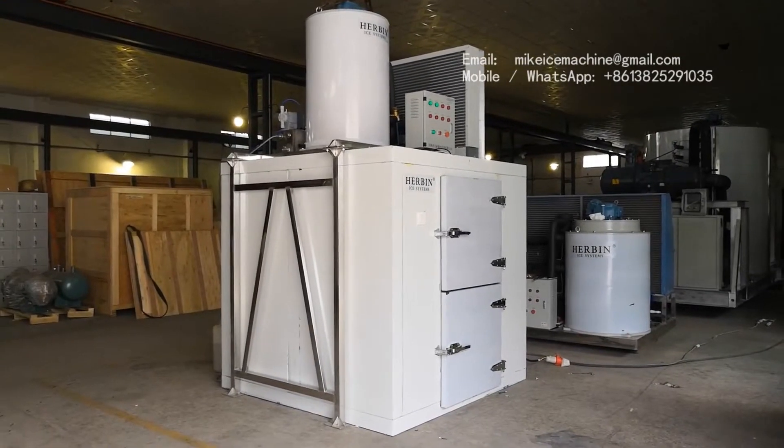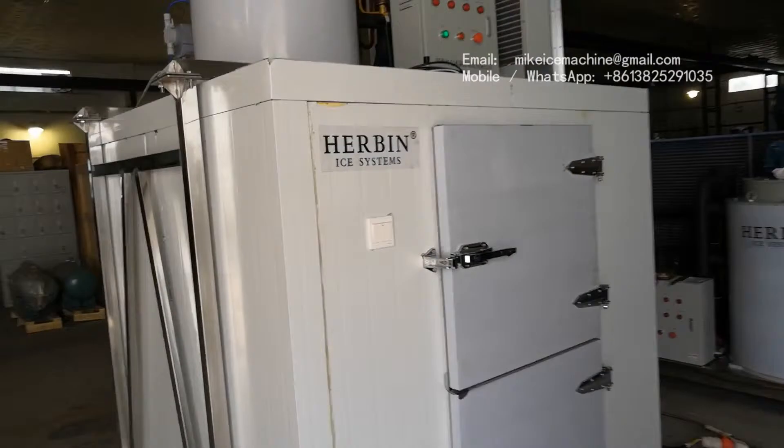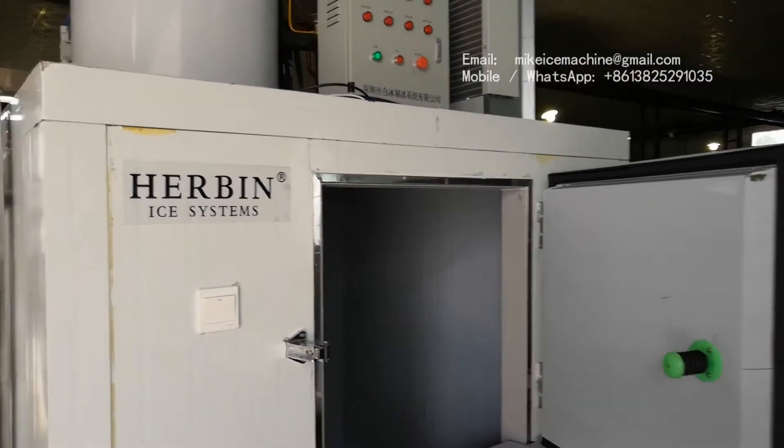The ice room can store 1.5 tonnes of ice flakes. This is actually a room. We open the door of the ice room and check the inside.